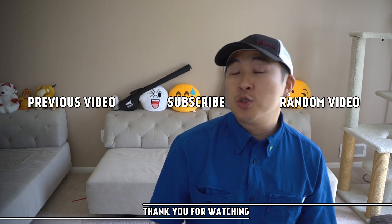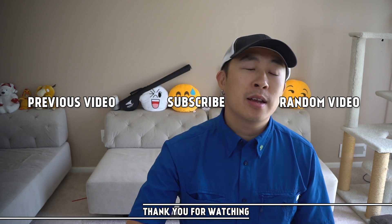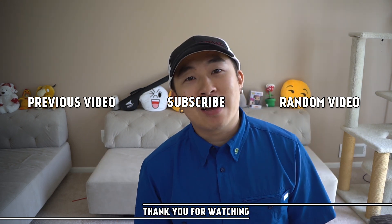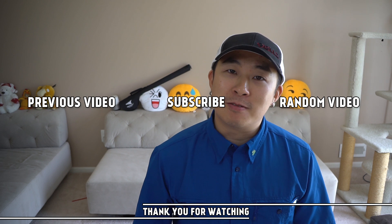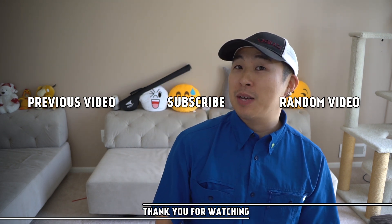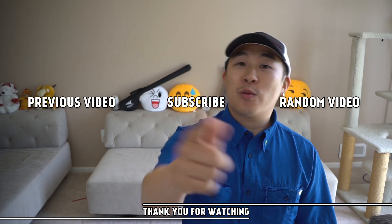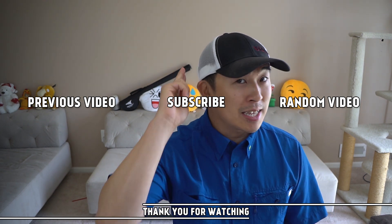I thank you for watching. I hope you guys enjoyed this video. Please give me a like, and if you guys are new to my channel, don't forget to subscribe. I have a ton of fishing videos coming, as well as useful videos like this. If you guys have some cool knot tying tricks, leave me a comment below — I totally appreciate it. And if it's something really, really cool, I will definitely put it on my channel. Again, thank you for watching, guys. Tight lines and knots properly tied.